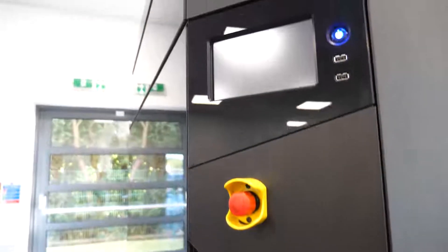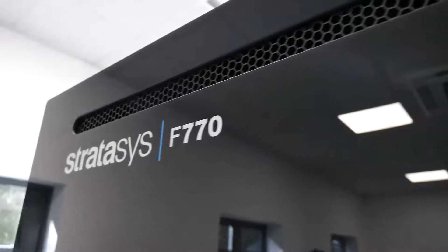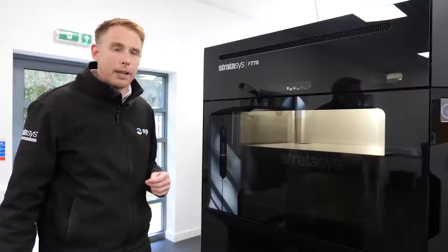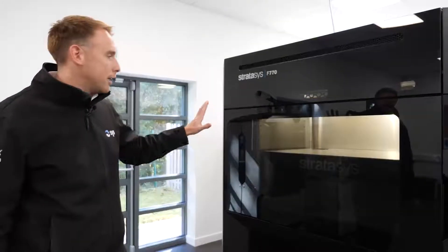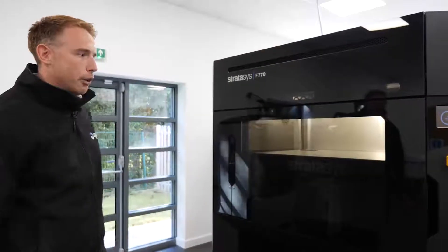We've got people producing metrology fixtures, end of arm tooling for the shop floor, assembly fixtures — all sorts of parts like that. Ideal on a large scale. The build volume can also be used for many multiples of smaller parts if you've got the right applications. And much more affordable than people think for a machine like this — a lot of machine for the money.